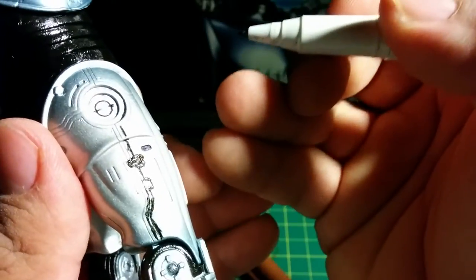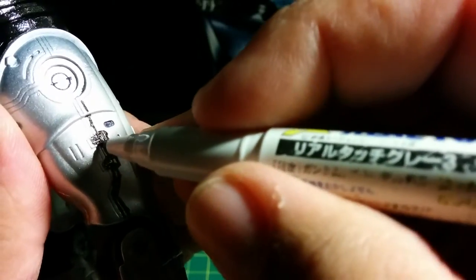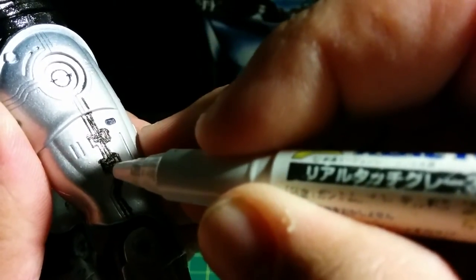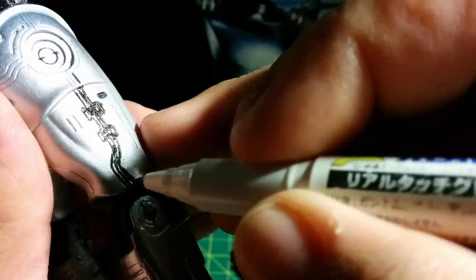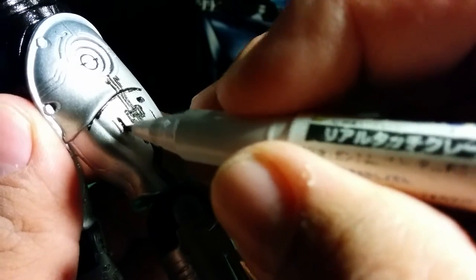The good thing is this is my third NECA Robocop figure, so this is kind of like the practice one. I'm trying it out so I don't have to worry about it, hopefully it comes out good so I can keep it. Just keep filling in the lines — take your time on this, guys. If you're going to do this, just take your time and make it look really good. All these extra lines and details are just amazing.